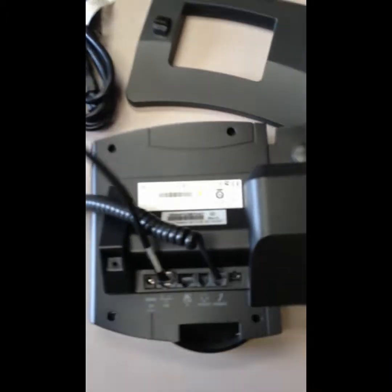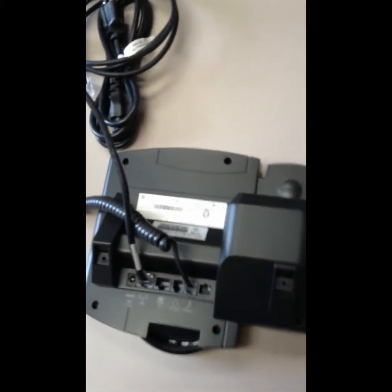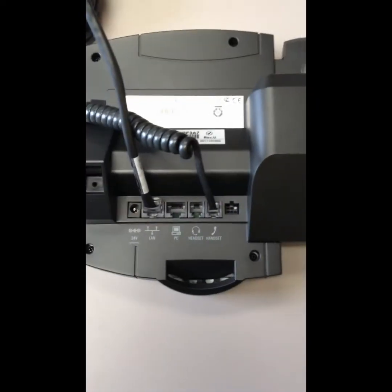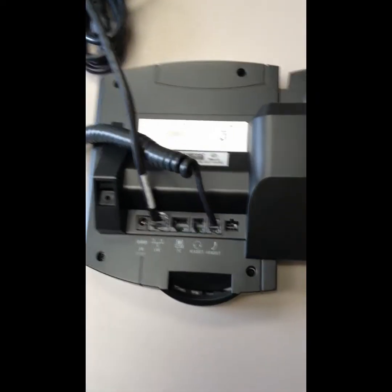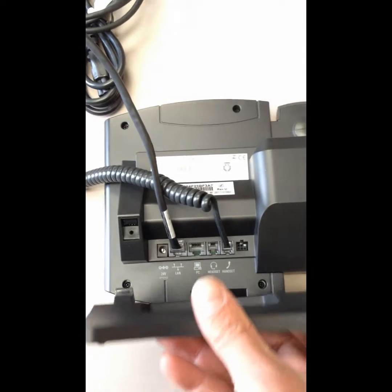It's convenient to move both cords to the top. Notice there's no power cord used on this one — this site doesn't require it because there's a PoE switch. With a PoE switch, all you need to do is run the ethernet cable; you don't need to run the power.